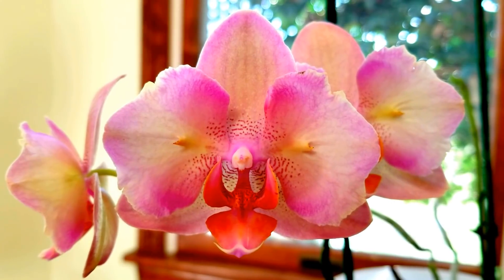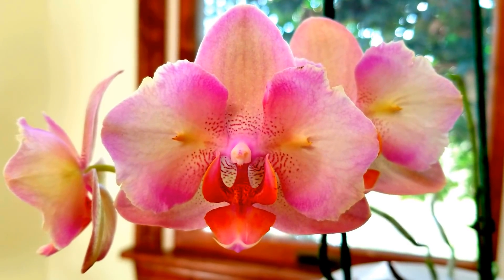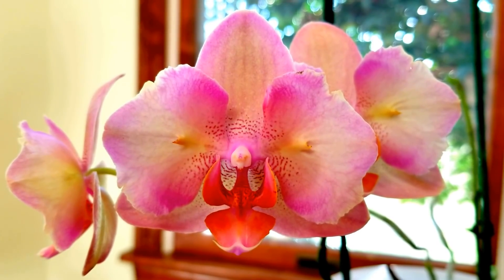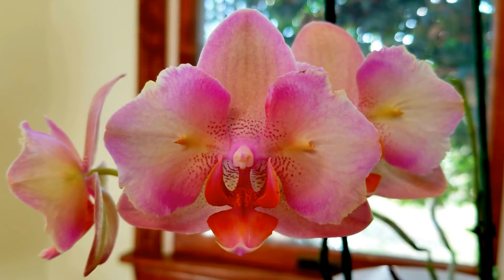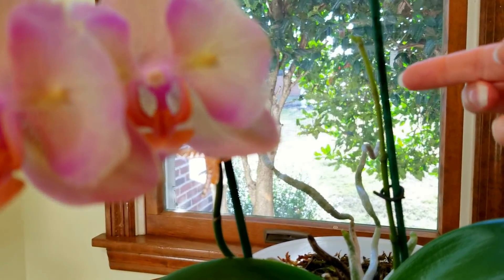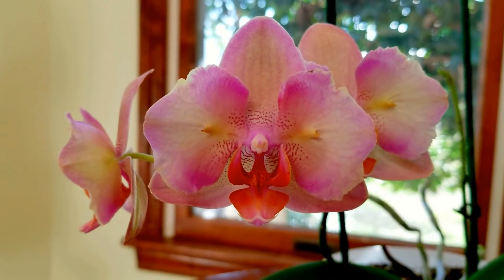After about a year of water culture, I felt like this one was not growing as well as my other orchids. Since she's one of my favorites, I decided to convert her over to orchid grade sphagnum moss, and she has done really very well. As you can see, she is blooming from a secondary spike, and right back here is a primary spike.